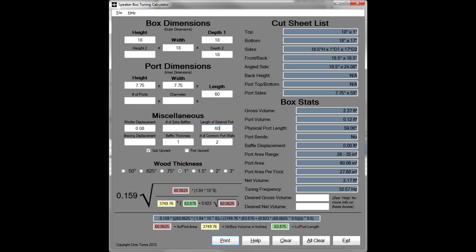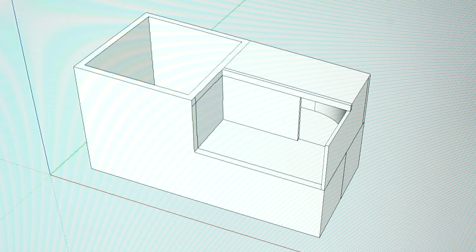As you can see, the port length is long — between 50 and 70 inches long. It's going to be a tuning of between 30 and 34 hertz.